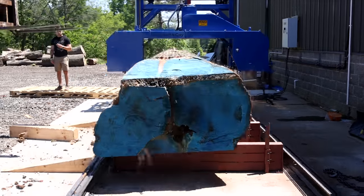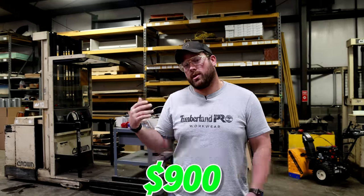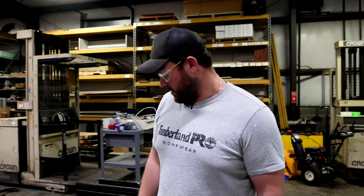Will it hold? We've been using some big old beams we had laying around for our bunks and they're not working. The company I bought the mill from wanted like $500 for a bunk, so I ordered some quarter-inch four-by-four tubing and we're gonna make our bunks out of it.